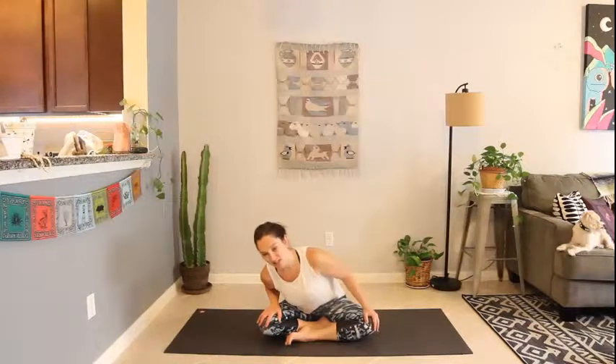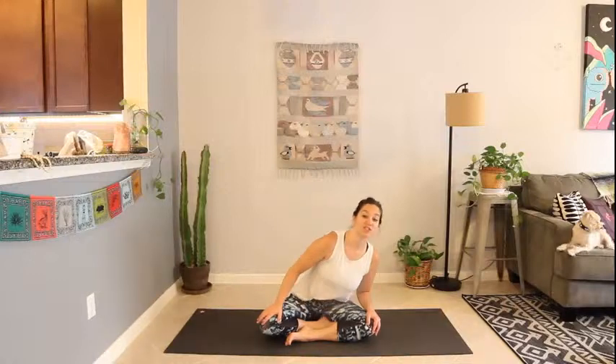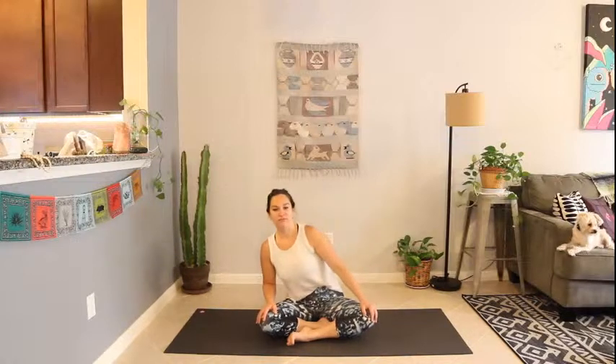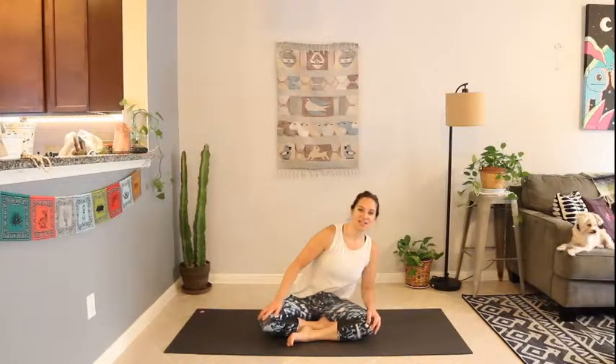Gently come to a stop and turn the other way — reverse direction, starting big circles this time. Slowly each revolution getting a little bit tighter with the circles, rocking on the sitting bones and circling the tailbone until you're just barely swaying. Coming to stillness. Press the sitting bones down, lift through the belly, lengthen through the spine.